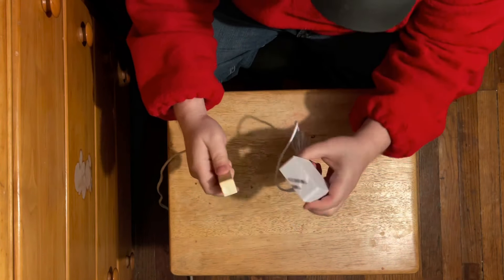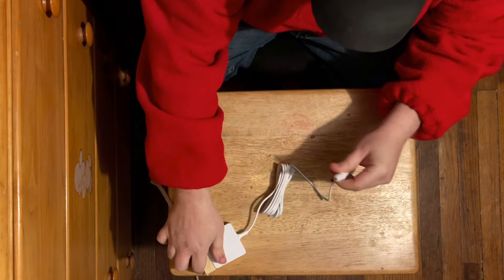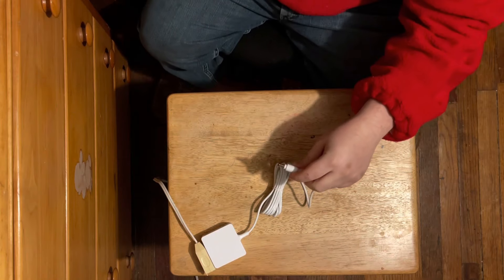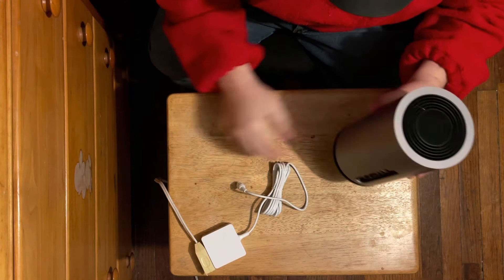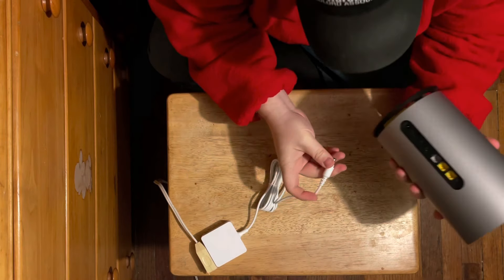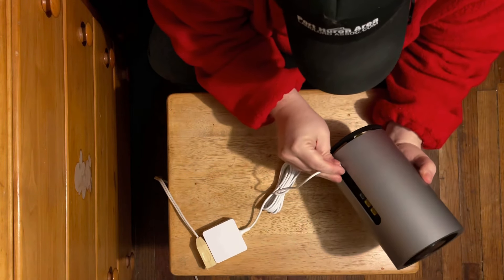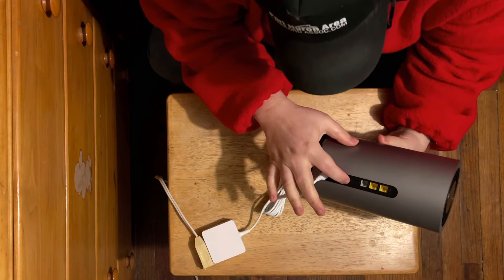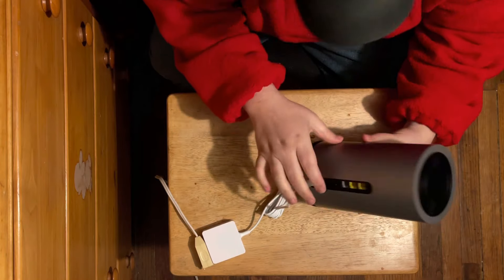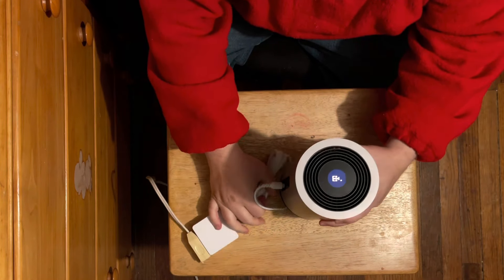Okay, first things first, you need to plug in the power cord to an outlet or extension cord and then plug the other end into the router. Once you do that, hit the power button on the back of the router to turn it on.